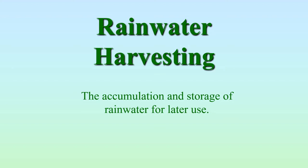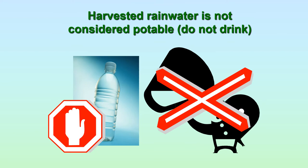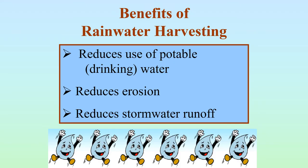The topic of this presentation is rainwater harvesting — the accumulation and storage of rainwater for later use. Once you've captured the rainwater, what can you do with it? You can irrigate plants with it — that's the main use. You can mix fertilizer with the water and use that to fertilize your plants. You can wash your car with it, clean your tools with it. One thing you can't do is drink it — it does not meet the standards for drinking water.